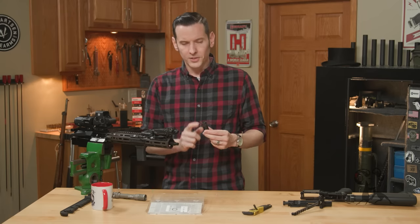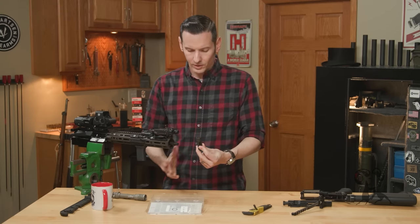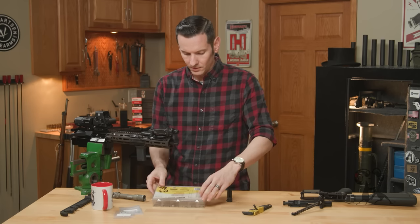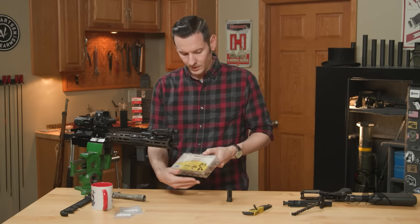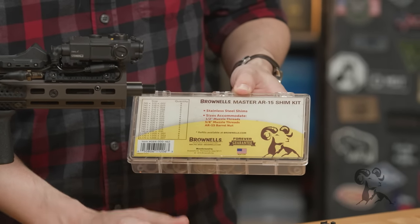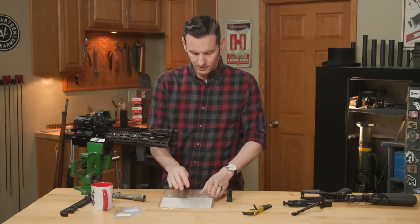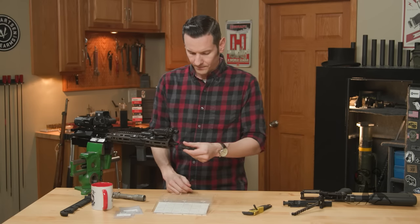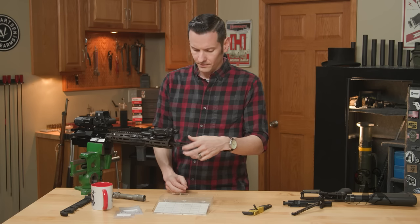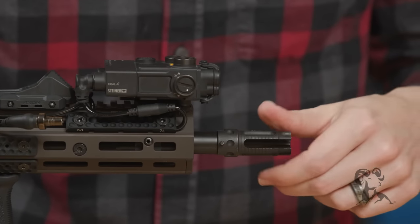Most of the time your muzzle device will come with shims, but what I'm using here is the Brownells shim kit. This is like the super ultra mega master shim kit — it has shims for everything and a bunch of different sizes. What we're going to do is take my muzzle device, screw it on, and see where it falls.